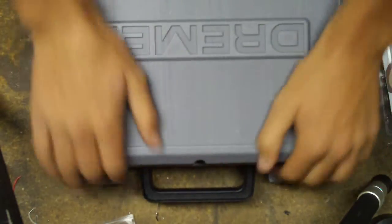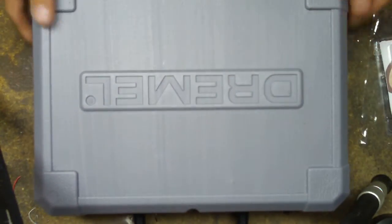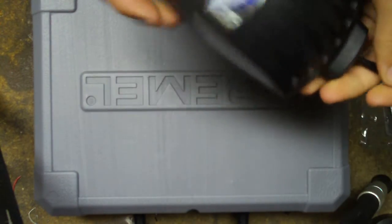This is the Dremel 8003. I think it's available at $60 on Amazon. It comes with a lot of great accessories. Also, I'll show you guys the charger.